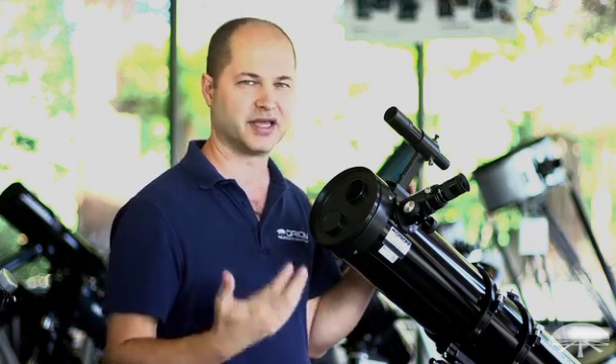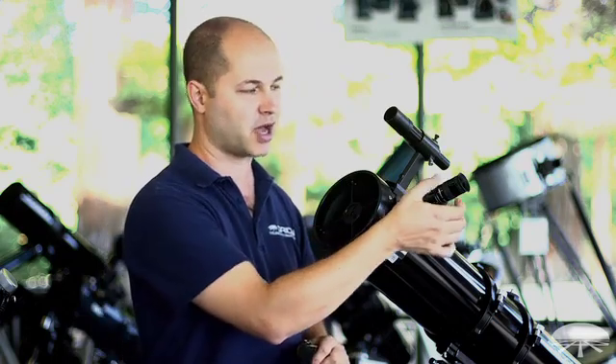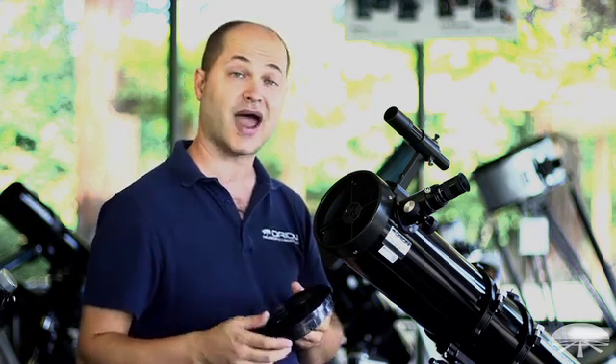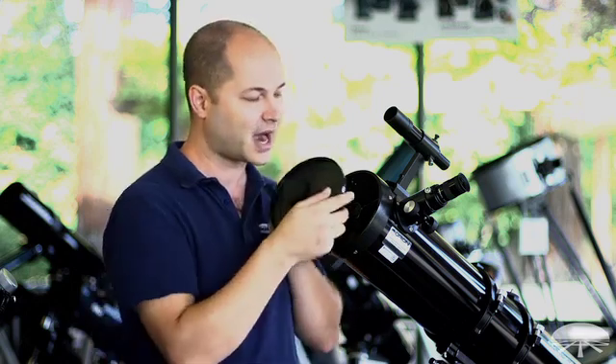You're far better off getting yourself a pretty inexpensive moon filter and using the scope at its full resolution and blocking the light at the eyepiece. This type of cap comes on the Space Probe 130, a few of our other reflectors, and some refractors too. The refractors will have a central hole. But make sure you take the entire cap off when you're ready to use the telescope.